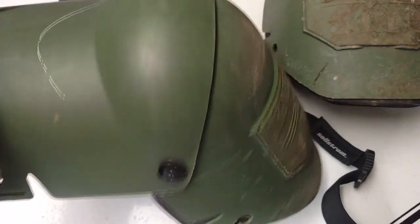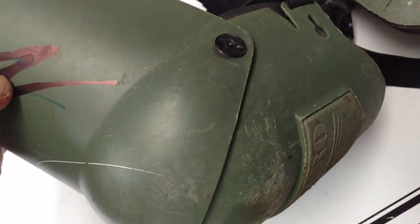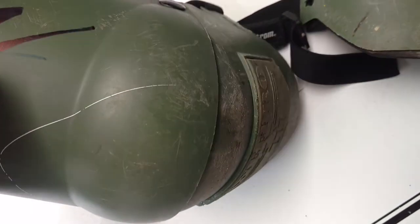They've got hinges on either side, and they'll bend. So you can put these on and wear them all day long, and they won't slip down your legs.